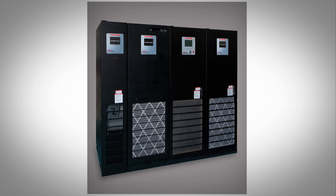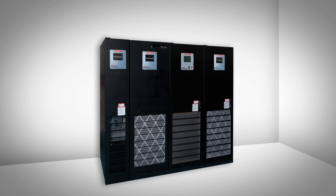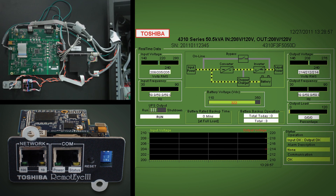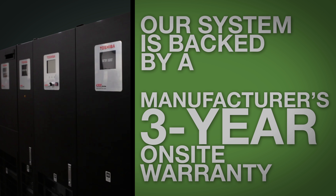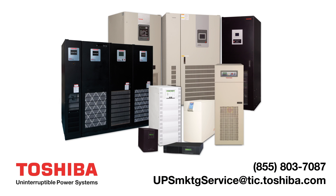Toshiba's 4300 series lineup and match system is the ideal solution for data centers with limited space and looking to reduce installation costs and service time. Remote monitoring is provided by Toshiba's remote i3 software, and our system is backed by a manufacturer's three-year on-site warranty. Contact Toshiba today to speak with a representative.